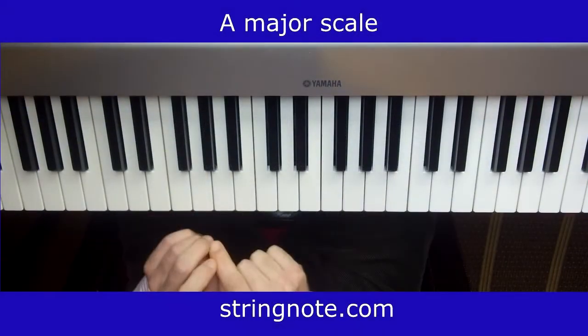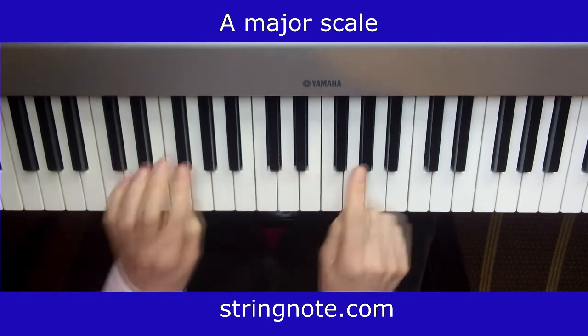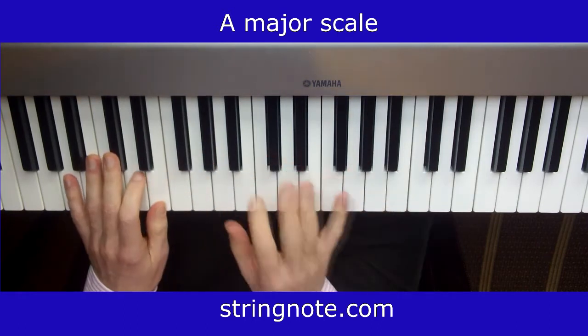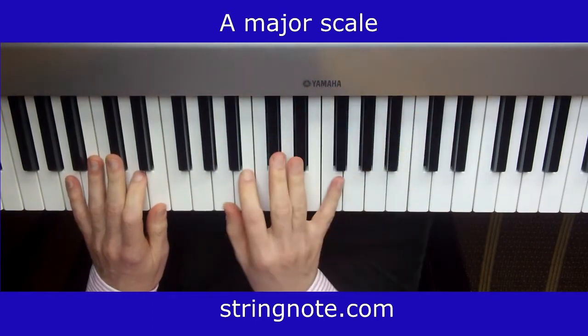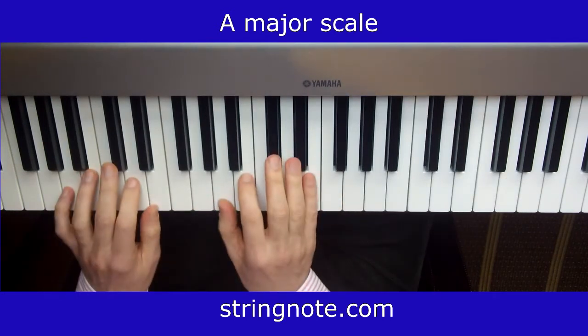On the A major scale, in addition to F sharp and C sharp, we also have G sharp. In terms of fingering, it's got to be exactly the same as we use in C major, G major, and D major.